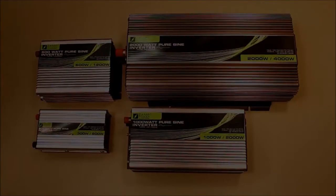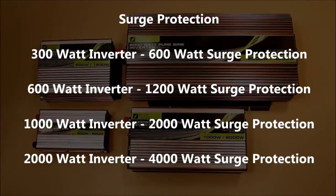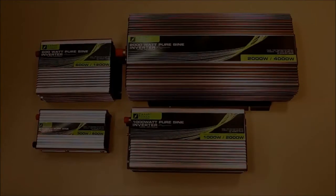It's also important to note that we've chosen to have our surge protection double the rated wattage for each inverter. Our 300 watt inverter has a 600 watt surge protection. Our 600 watt inverter has a 1,200 watt surge protection, and so on.